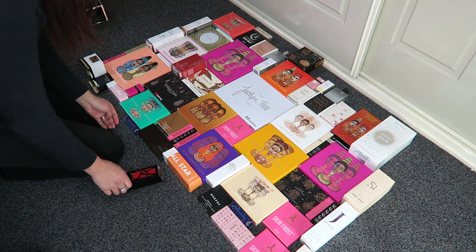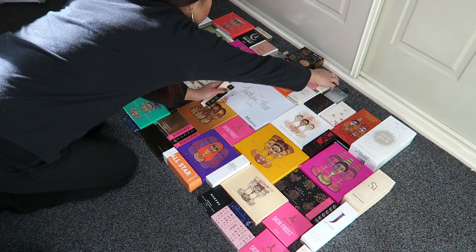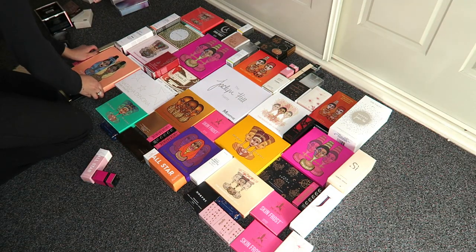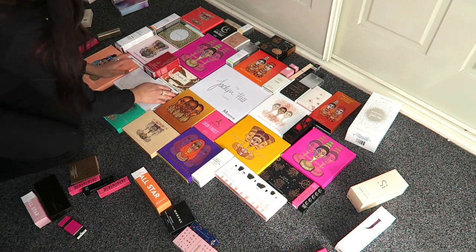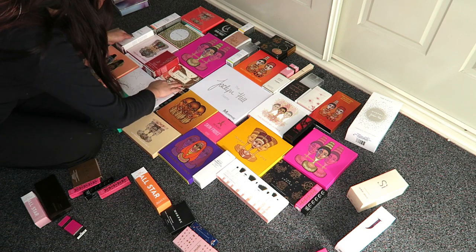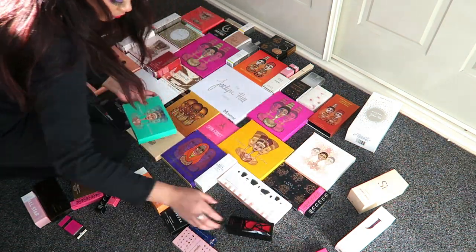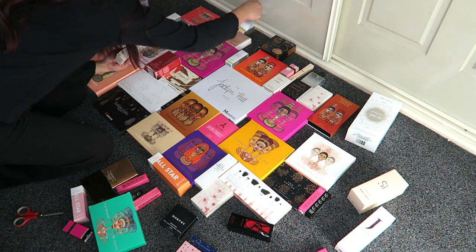I thought I could share this video because if you're a packaging hoarder like me, maybe you could do something like this with your makeup instead of having all the pretty boxes just sitting in a bag hidden away in your closet. I always wanted to do something pretty with these boxes — that's why I've been collecting them. I don't think I'm going to have this backdrop in all my videos just yet simply because my filming space is so small, but I will try to have it up from time to time in different videos.